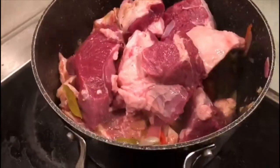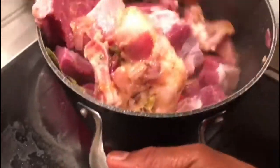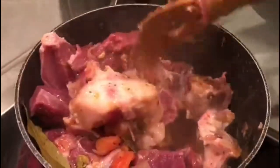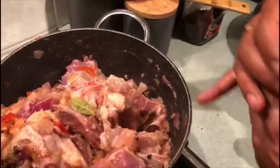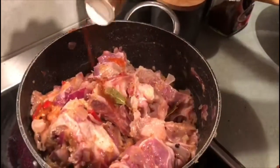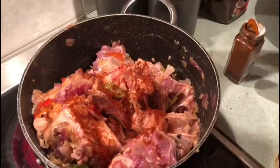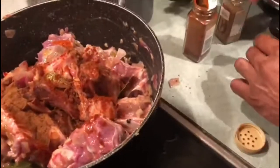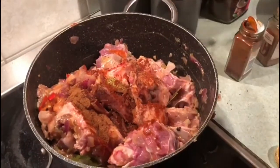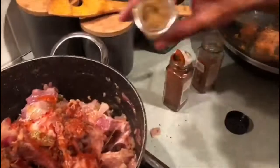I've cut the mutton into large chunk pieces because I prefer large chunky curry pieces. I've added the bones and meat. If you don't have access to bones, try to find at least one or two, because you don't want to use artificial stock. I'm going to add three spices: ground cinnamon, ground cardamom, and paprika. Salt is always according to your taste, and we'll add three to four cups of water and cook until the meat is tender and the bones release their juices.